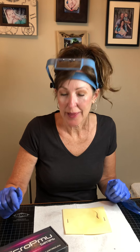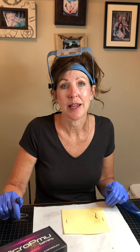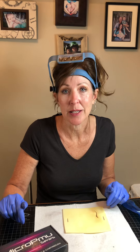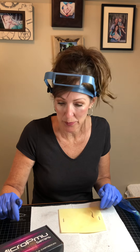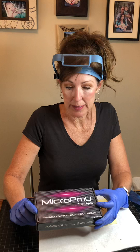Hi everybody. I'm Mary Hall Scott and for those of you that don't know me, I am a part of the micro PMU family. Permanent Makeup Designs is my local business, and this is a joint venture between me and Jenny Norris Brown.